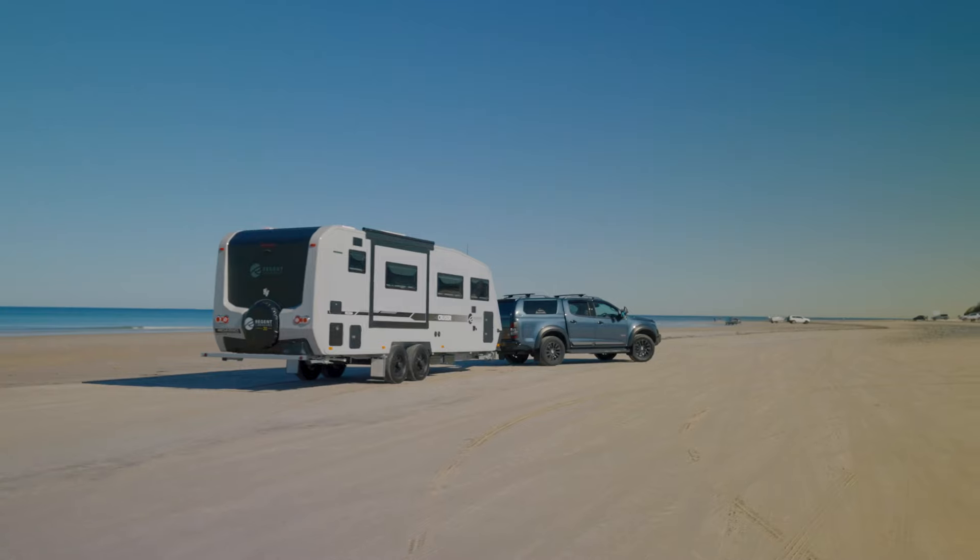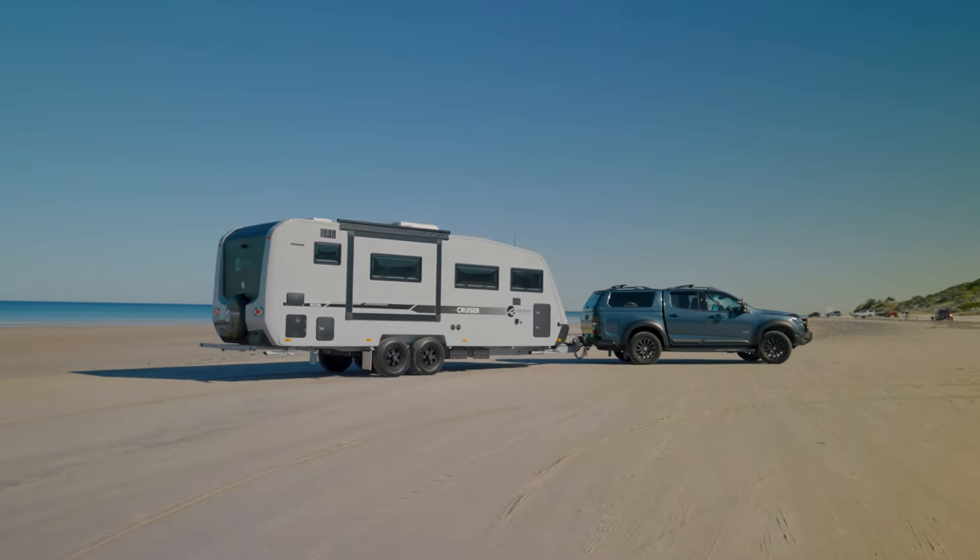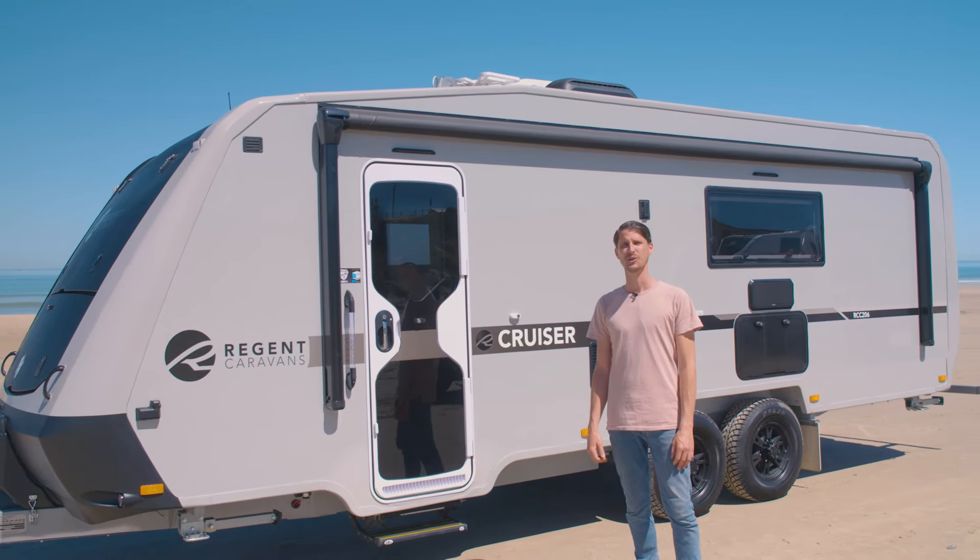Thanks for coming through this Cruiser 206 by Regent Caravans. If you'd like any more information, please look up your local dealer or head online.